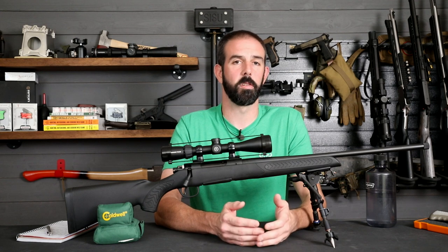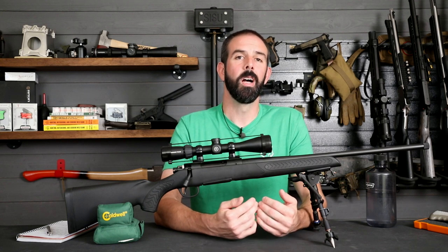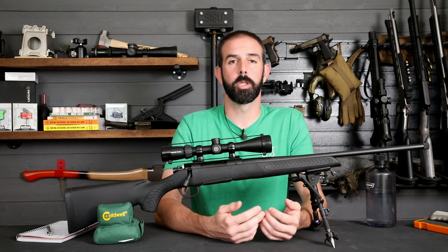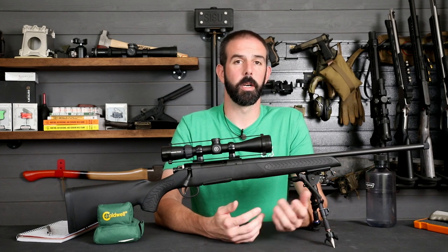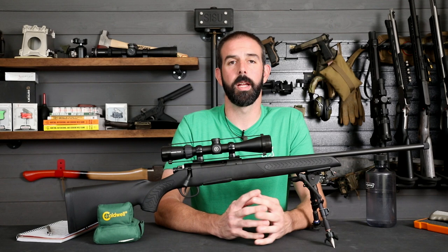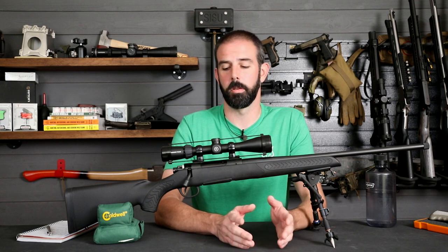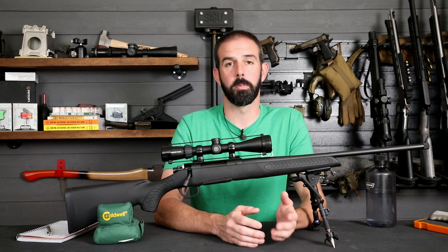What I ended up finding was a Thompson Center Compass 2. A lot of people had negative thoughts about the Thompson Center Compass line because they had a trigger that was basically like a brick wall — very rough and heavy. But now they've got their Gen 2 trigger, and I've got to tell you it's an excellent trigger right out of the box. Nothing needs doing to it. It's better than my factory Remington 700 triggers by far.